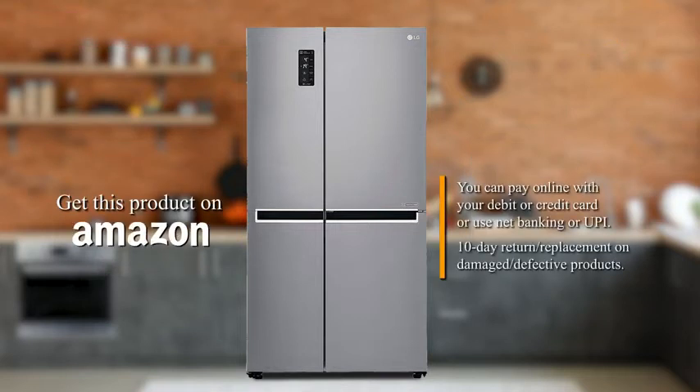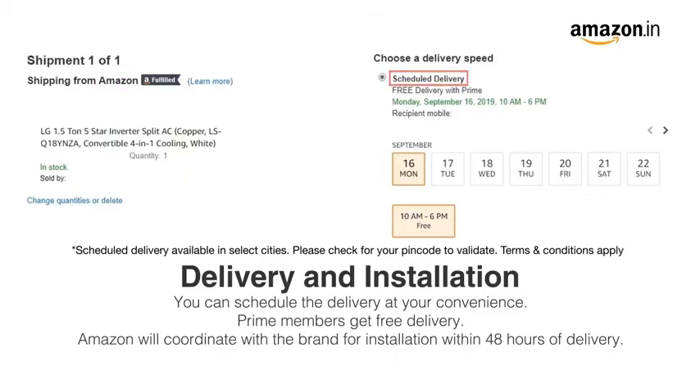Get this product on Amazon. You can avail EMI options or pay online using debit or credit card and net banking. There is a 10-day return or replacement policy for damaged or defective products, and you can schedule the delivery at your convenience.